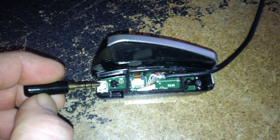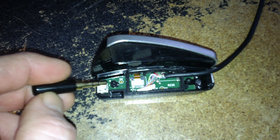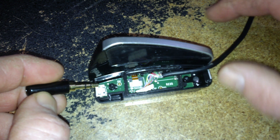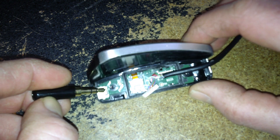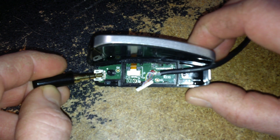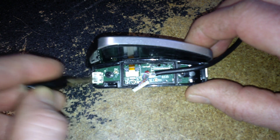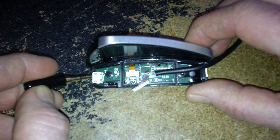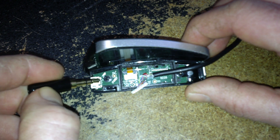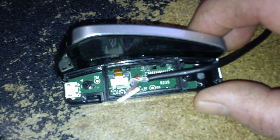Normally, this USB connector here is the one that breaks off on a lot of these, just from use — inserting and taking out the charge cable. This guy breaks off, the solder's break. It's really, really tough to solder. I don't know if there's any data that goes through there, so if you get 5 volts soldered in there somehow, you may be able to repower it without having to send it back to Cardo.